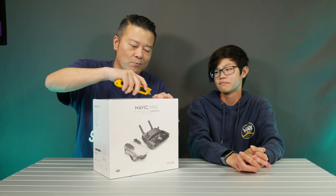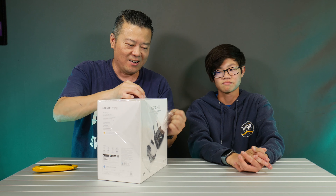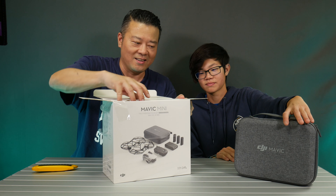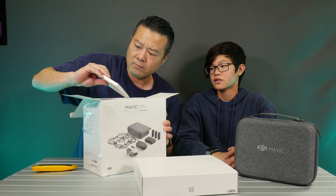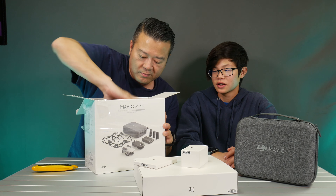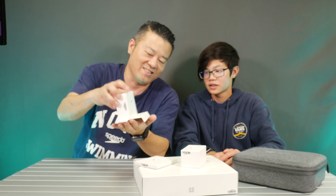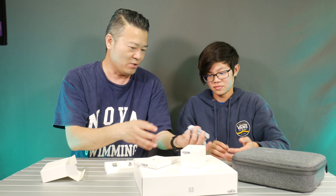We're not going to be able to do a test fly or anything like that, but we'll do that another day. For tonight all we want to do is open this up and see what's inside. Okay, nice little case — not sure what that is, we'll see. And then there are a couple more boxes. This box here has three batteries — three batteries!